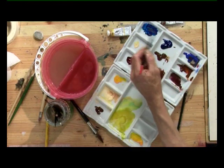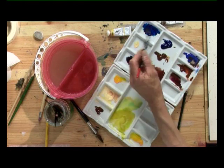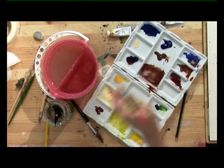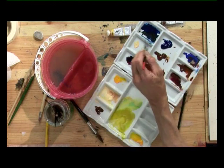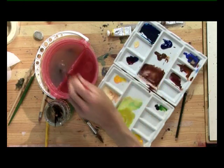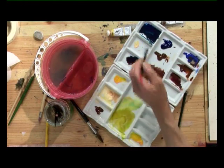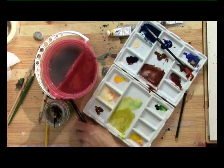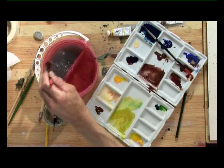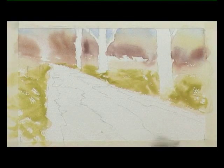We're going to be using phthalo blue, a little bit of crimson to make it a violet, and then we add some burnt sienna, and we'll get a blue colour — but it'll be a dirtier blue, slightly biased toward violet for the sky reflection. I've got that colour prepared, and the next thing we do is wet most of the puddles.